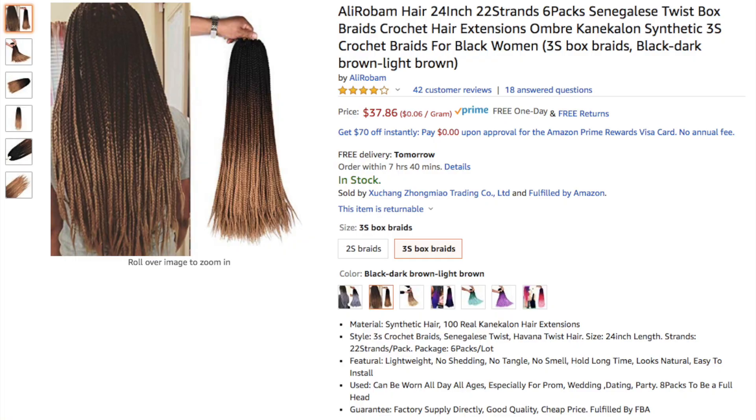The hair I'm wearing is from a company called Ali Robam and I decided to go for the 3S box braids in the colour black, dark brown, light brown — essentially an ombre shade. I'll have the direct link to the ones I bought down below. They also have other styles like Senegalese twists, bigger box braids, and different colours. I saw some really cute pictures in the review section with some really nice coloured ones.